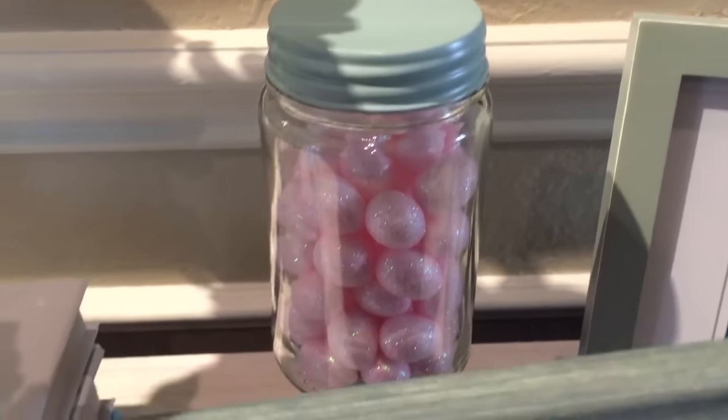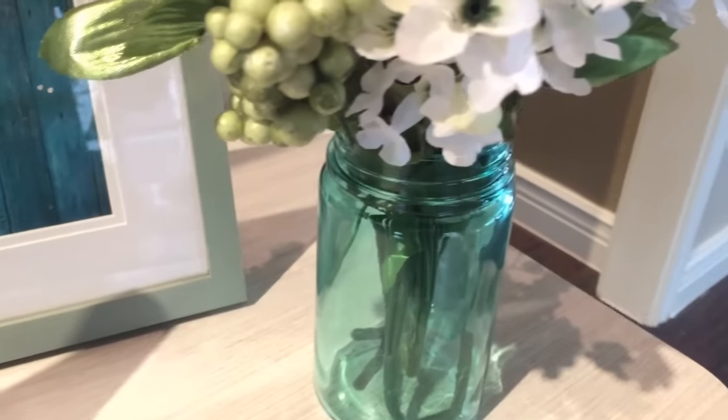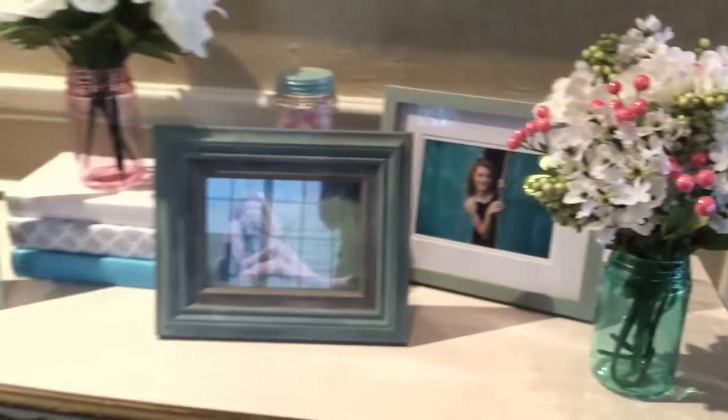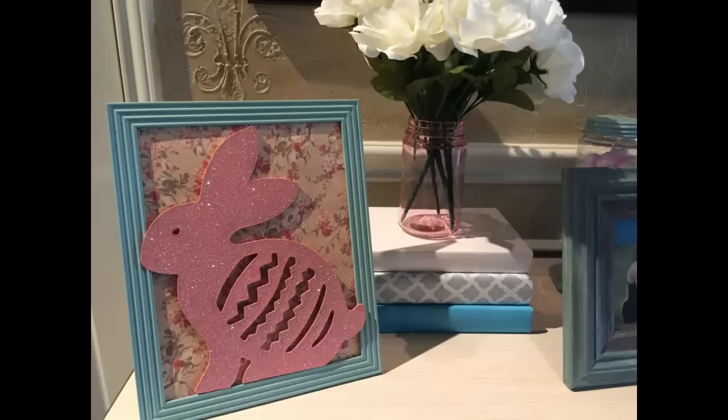The floral that you see here is a DIY I have already done — it's Dollar Tree and Target Dollar Spot, so I'll link it down below. The little candle-like mason jar pedestal with those pink Easter eggs in it is also a DIY I've already done, so I will link that down below for you as well.